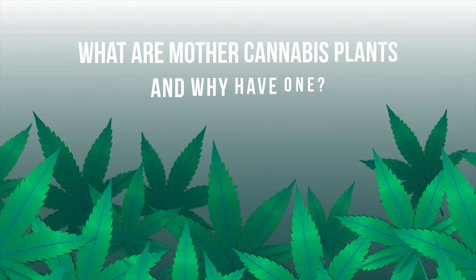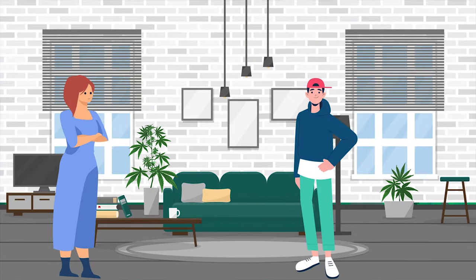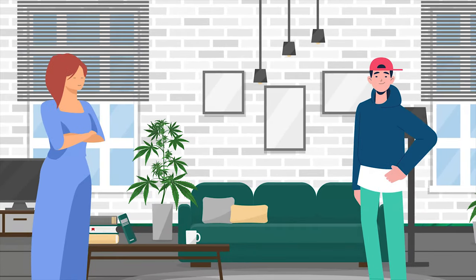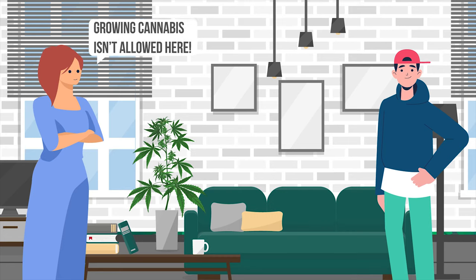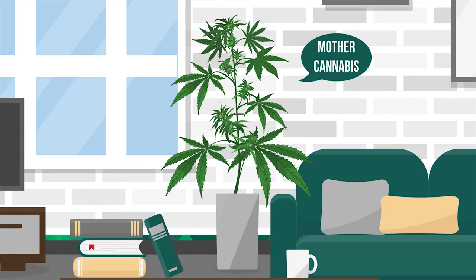What are mother cannabis plants and why have one? It's not too often the words mother and cannabis are used in the same sentence unless you're in trouble at home. However, while your own mother may not approve of your relationship with cannabis, there is another mother who you can turn to instead — a mother cannabis plant.